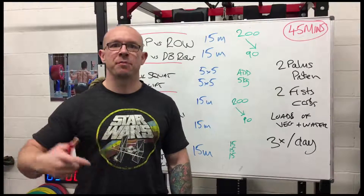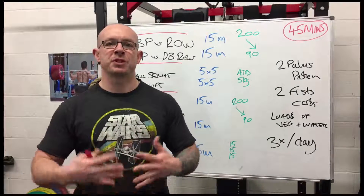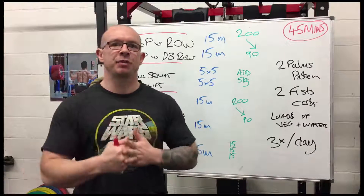Hey, how you doing? John Compton here from the Wimbledon Strength Club and I'm about to show you the world's simplest training program if you want to get strong, add muscle and increase your fat loss.